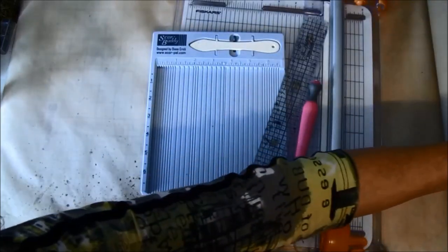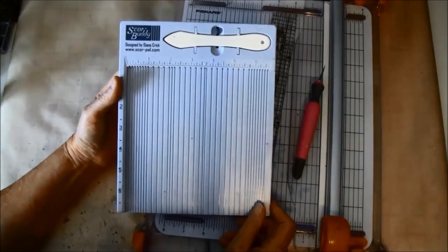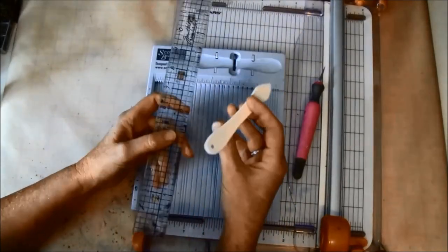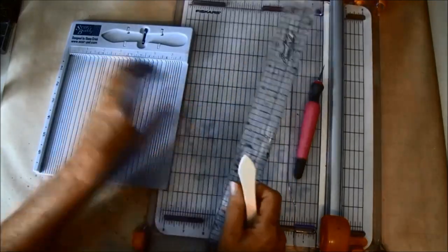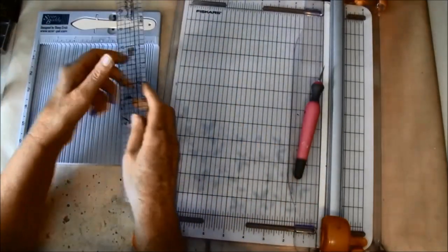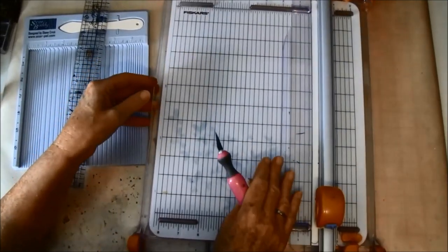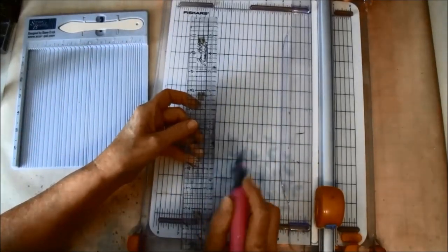We need something to score with, and if you don't have a scoring tool like this you can use your ruler and score tool and score on the paper like so. It's really helpful to have this. We also need something to cut the paper with — here I am using a Fiskars, and again if you don't have one like this you can use a ruler and cut your paper.